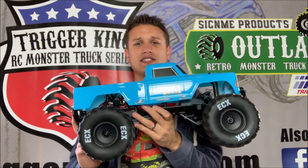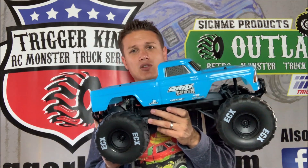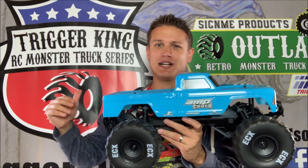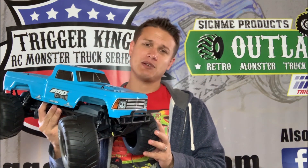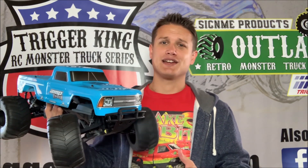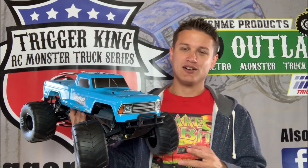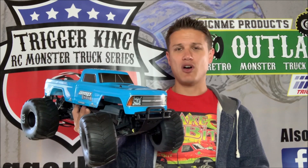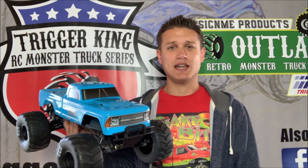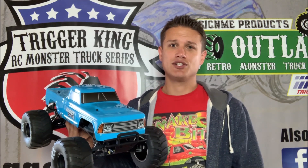Alright guys, that is the ECX Amp Crush. Hope you enjoyed these first impressions and the unboxing. We have the blue one here — it also comes in orange. This reminds me of the Whiplash style Monster Jam truck versus the big orange crush version. Full review coming to BigSquidRC.com soon. I've got some neighborhood kids who saw the box and are pumped to try it — I think this is the perfect truck for that demographic. We will test it and flog it as we do here. Thanks for watching — check out BigSquidRC.com for all the latest RC news and reviews.